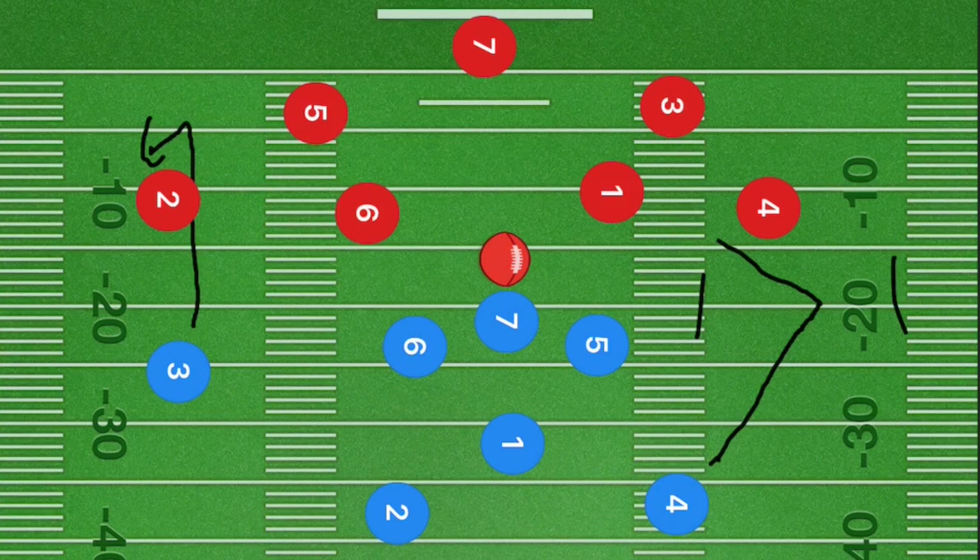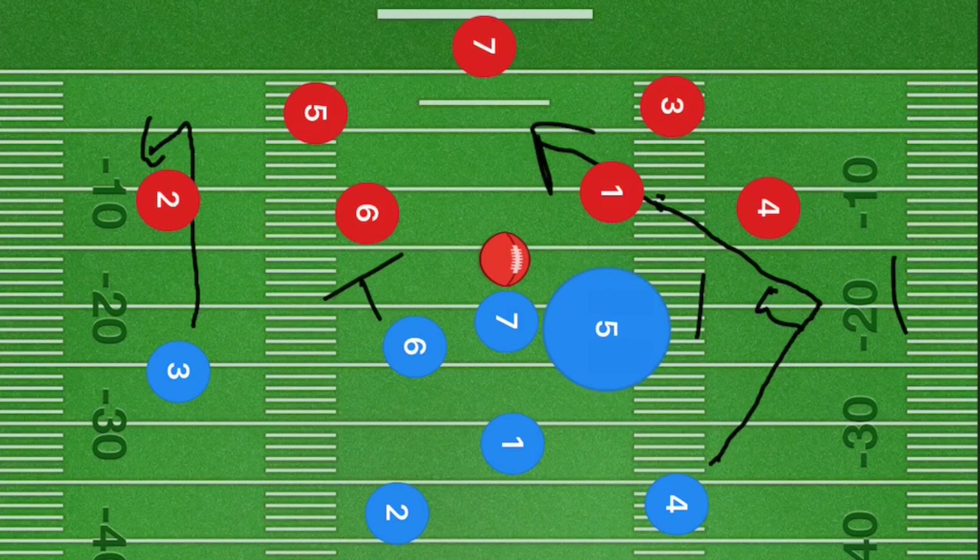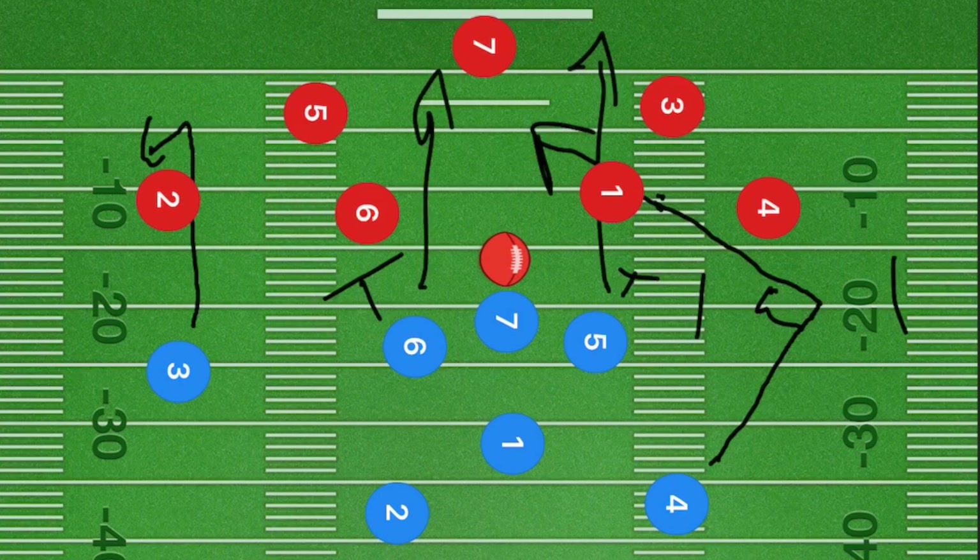Player four is then going to cut at a 90-degree angle back towards the center of the field. Meanwhile, if this is a blocking league, players five and six will block. If not, I want them to go straight downfield. Player seven, once player one gets the ball, will go out 10 to 15 yards and cut left across the field.